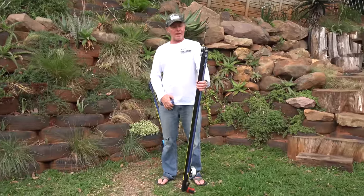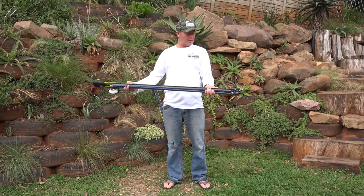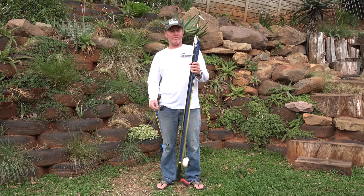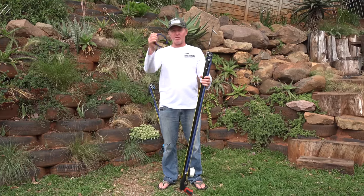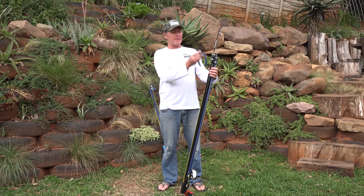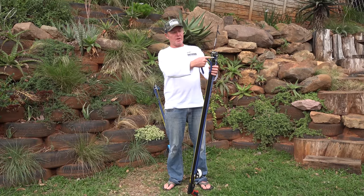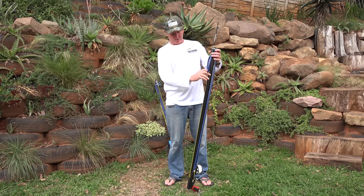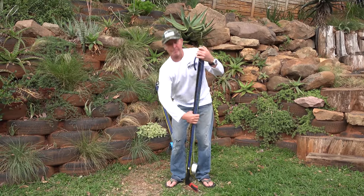Here we have a 1.1 with 65cm 14mm rubbers shooting a 7.5mm shot. Loading it you'll need to use a load assist, but because they're 14mm bands it is fairly simple. You start with the bottom rubber first and that goes to the back one.